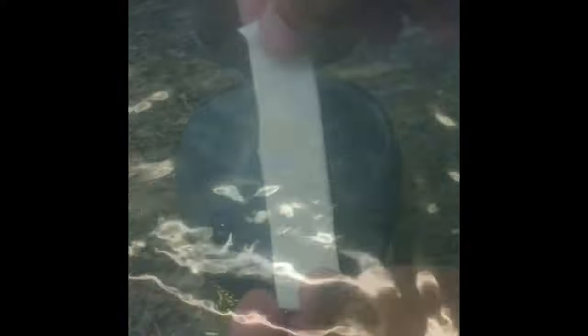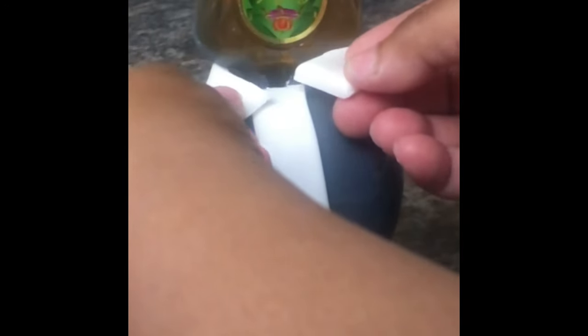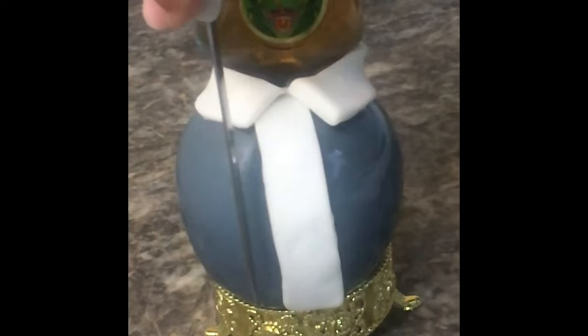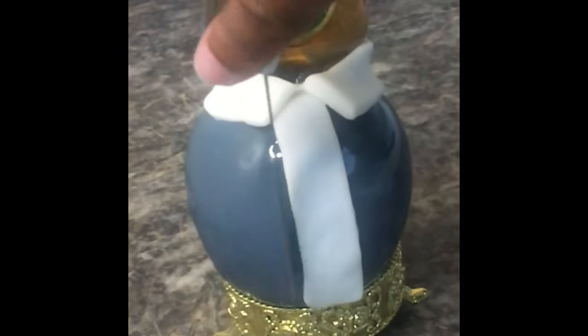The best way to clean your candy apple pot is to pour water in your pot, let it boil on the stove until it forms into liquid, let it cool, then pour it down the sink. Use Dawn dishwashing liquid and a Brillo pad and you're good. Place the shorter strip of fondant on the front of your apple and the longer strip around the alcohol bottle to form the collar. Take a knife or a straight edge fondant tool and straighten out your fondant so it looks neat.